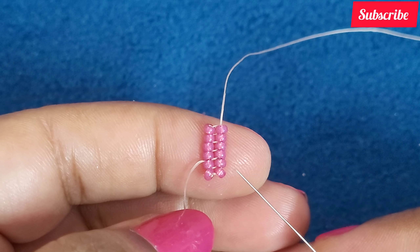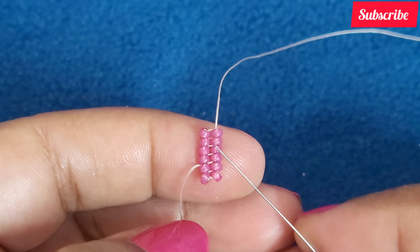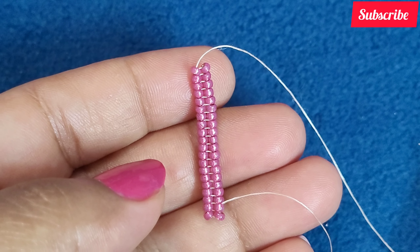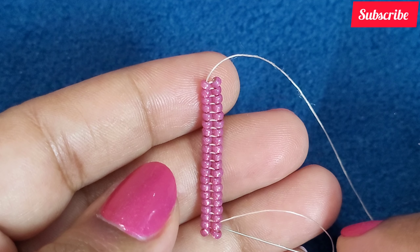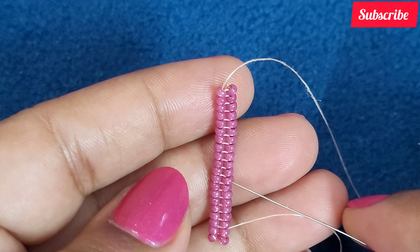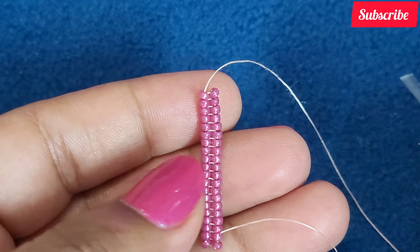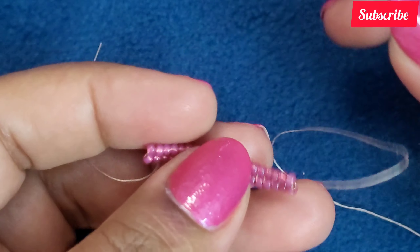For bezeling our 8mm rivoli crystal we need 20 pairs of 11-0s in our herringbone chain. I have added six and will be adding 14 more. Here I have completed the chain with 20 pairs — let us count: 1, 2, 3, 4, 5, 6, 7, 8, 9, 10, 11, 12, 13, 14, 15, 16, 17, 18, 19 and 20. Now I am going to join the two ends of this chain.